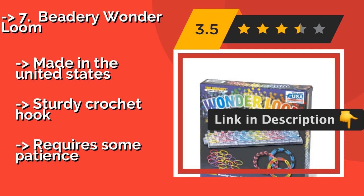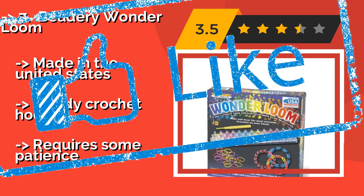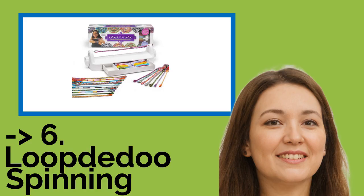Made in the United States. It features a sturdy crochet hook, but requires some patience.